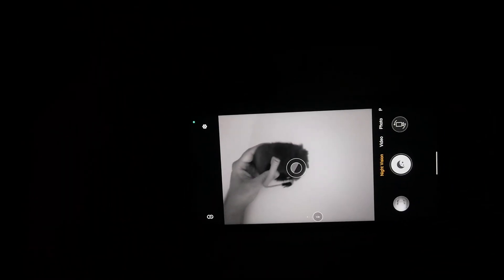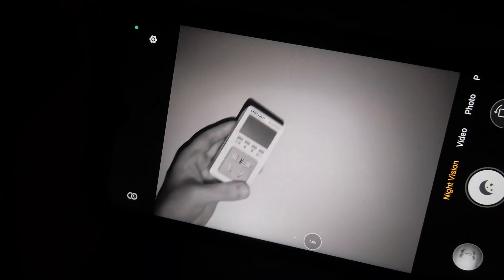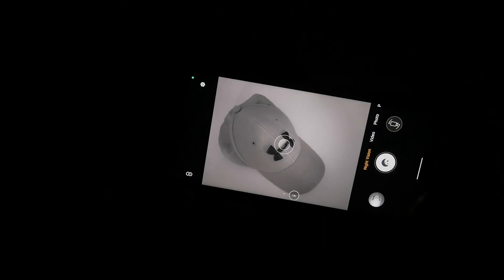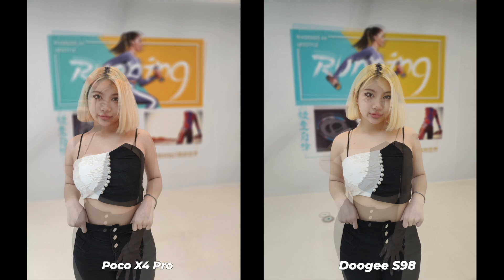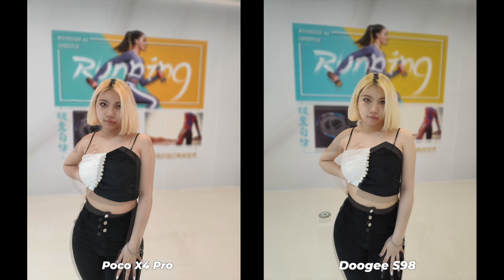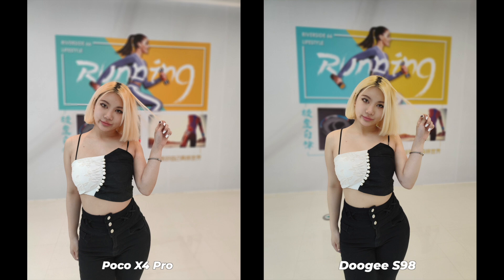Let's talk about the night vision camera. It works fine and it's really nice to have autofocus. The S98 has actually performed way better than its competitors, getting very impressive performance out of the Sony IMX 350 night vision sensor. There is also a 64MP main sensor from Samsung and an 8MP ultrawide sensor. I took comparison photos side by side with a Poco X4 Pro — I think the pictures from the S98 look better.